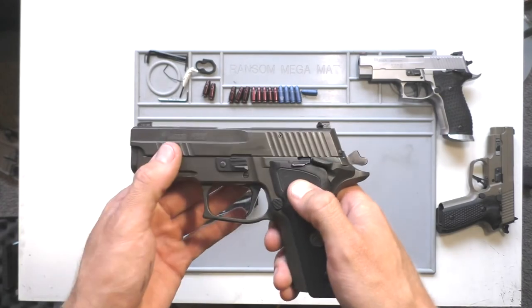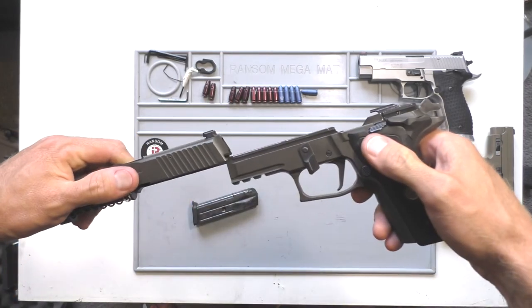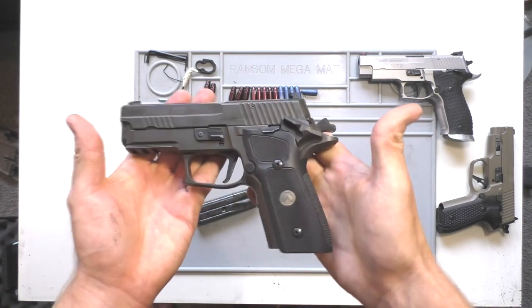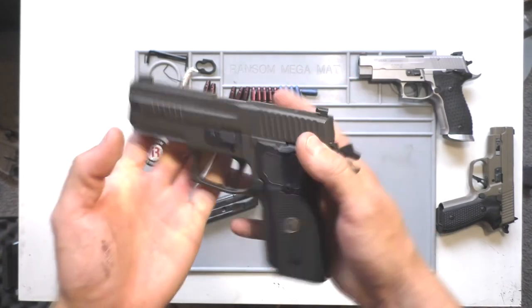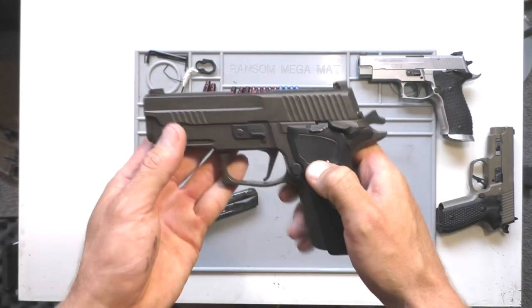Besides that, it just breaks down pretty much the same way as a normal P-Series pistol. The internals are pretty close to being the same — the safety is a little bit different. I just wanted to give you guys a close look before anything changes. I'm glad I could show it to you guys because not too many people have seen the 229 SAO.